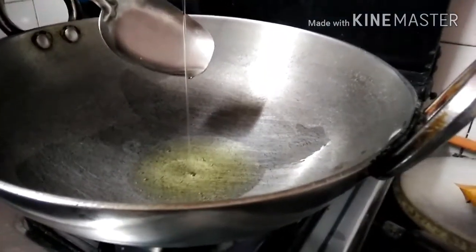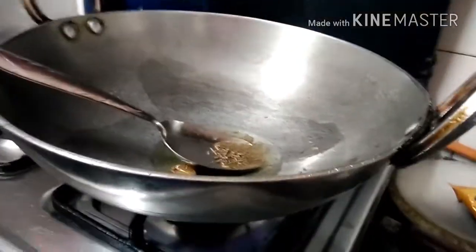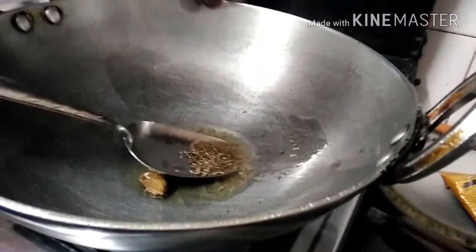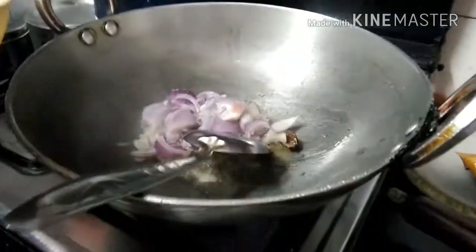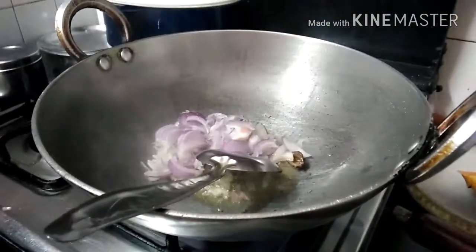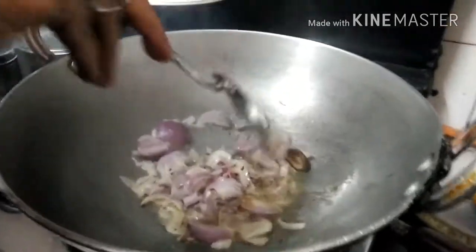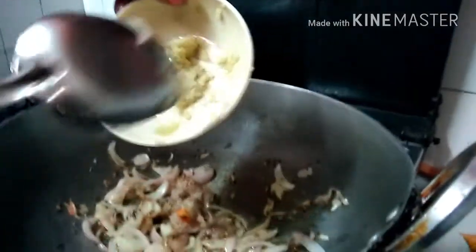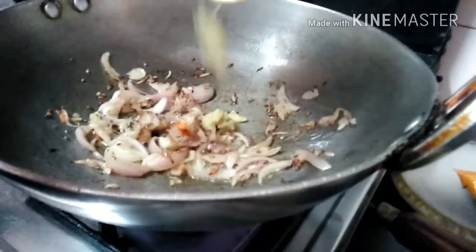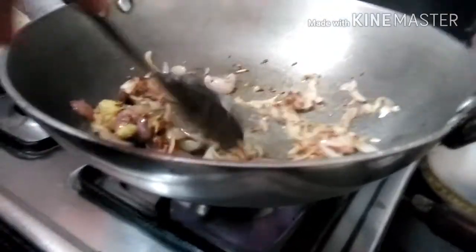Put some oil in a kadhai. Add 1 teaspoon of cumin powder, then put in the onions and salt. Stir for a while. Now also add the garlic ginger paste and mix this well.